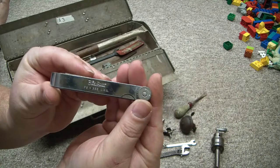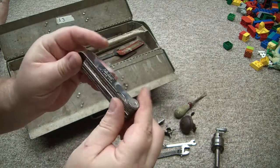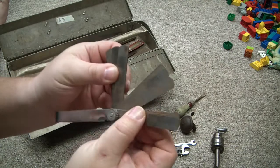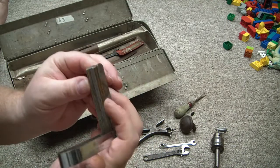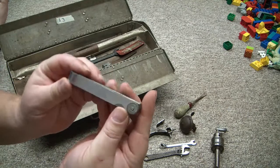Next item is a Blue Point feeler gauge, which is essentially like Snap-on if I remember correctly. It is a beautiful feeler gauge set, needs a little de-rusting, but it's all there, all the pieces are in great shape, nothing's bent up. Just beautiful.